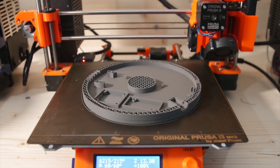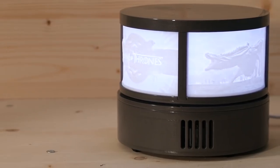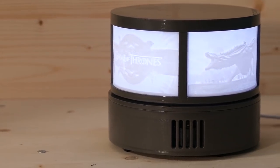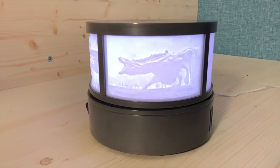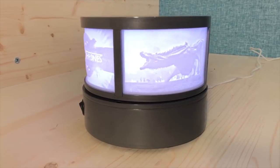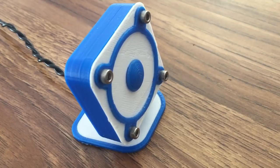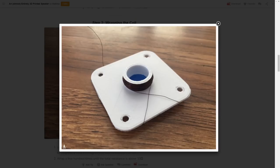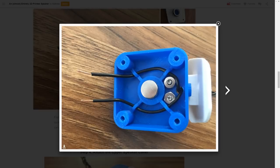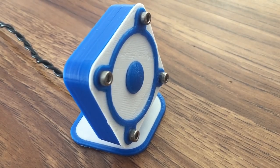3D Maker Noob has a video detailing how he created a DIY revolving lithophane lamp. The project combines 3D printing and electronics and is a great excuse to try out the lithophane technique, which lets you create 3D printed images. Another project combining electronics and 3D printing is this 3D printed speaker by Mattis X. The small design uses neodymium magnets and a hand-wound coil to create a speaker driver. The sound isn't much, but it's a neat proof of concept.